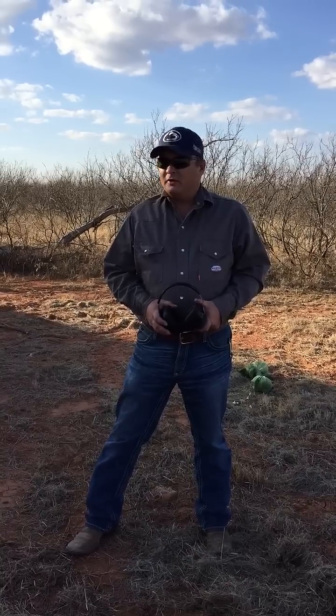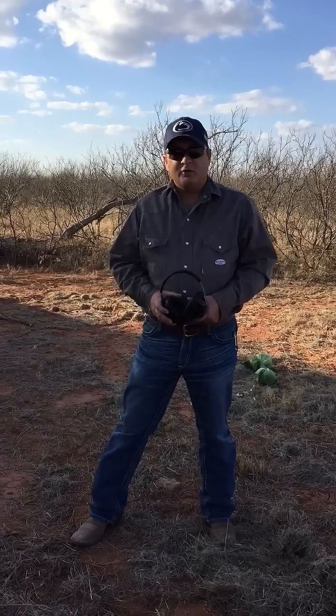Hey everybody, it's Matt coming to you here from Spur, Texas — the international headquarters for broke rednecks — and our shooting berm out here in the country.